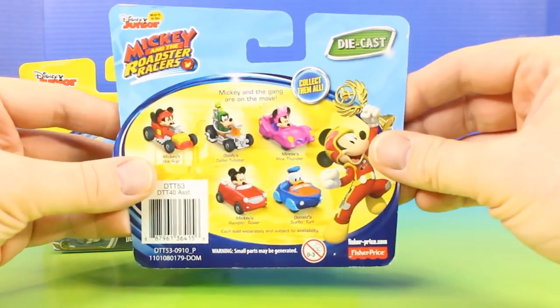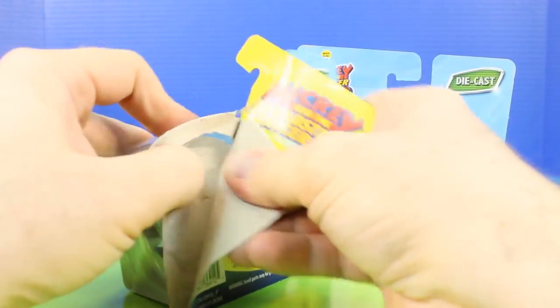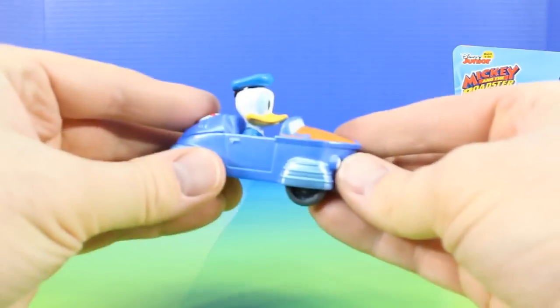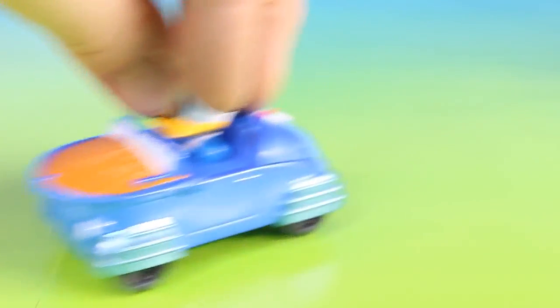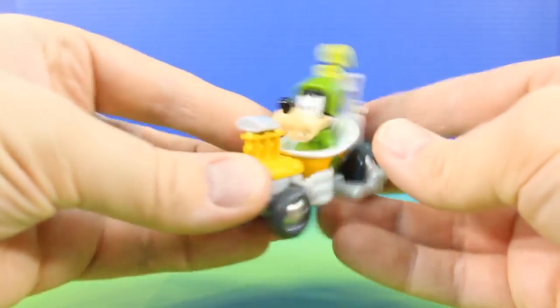Let's check out the back. There's some other really cool cars to collect in this set. Alright, let's open up this one first. Check it out — it's Donald's Surf and Turf. Next, we have Goofy's Turbo Tubster. Check it out, that's pretty cool.